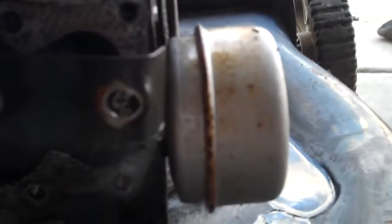Spray some more Windex on there. And I don't see any bubbling, so that would mean that the valve is not bent.